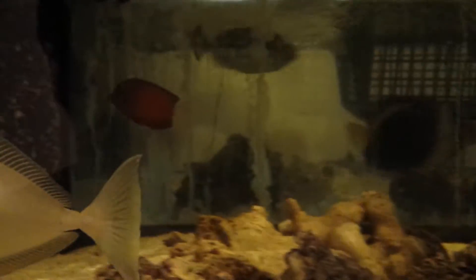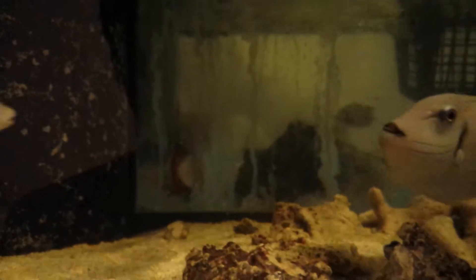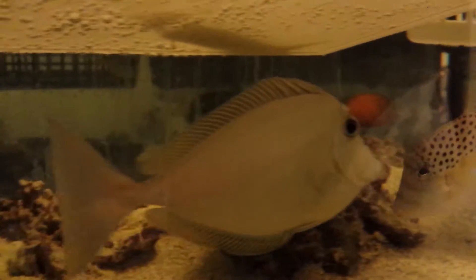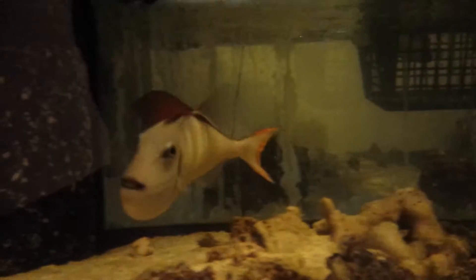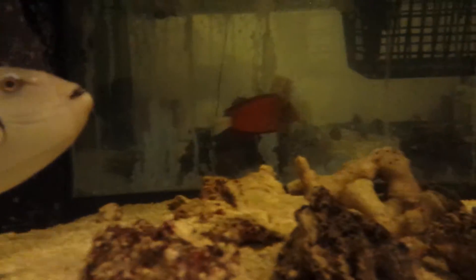So I'm going to put this video up now and then put him in a bin and see if we can get a closer videotape. He's absolutely gorgeous — he's got a nice orange, rusty color to him. 4 inches.